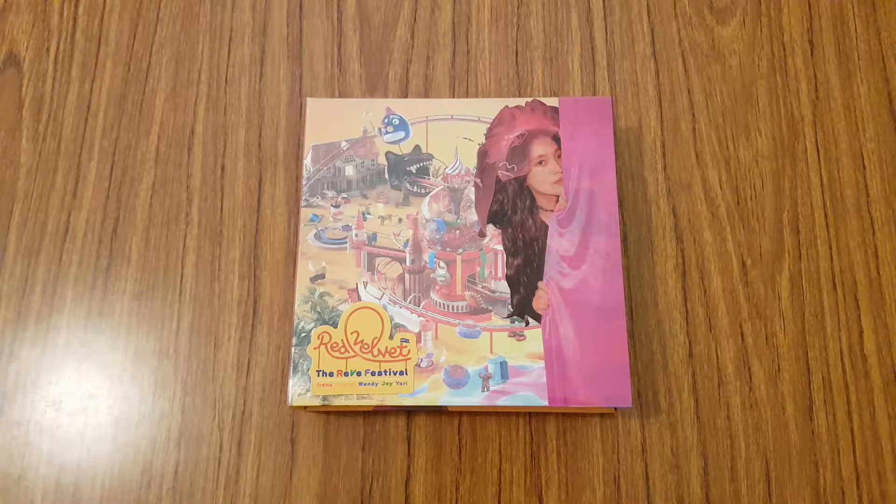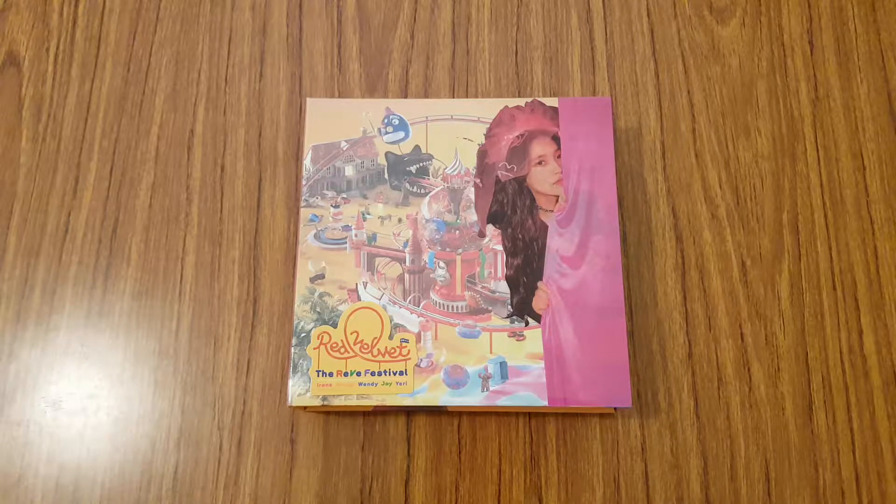Hey everyone! So for today's video, I'm going to be unboxing Red Velvet's 6th mini-album, the Reevee Festival Day 1. This is the Day 1 version, which is the limited version I believe, because this one comes with a random member cover.